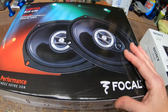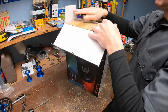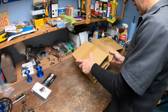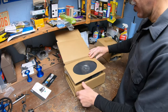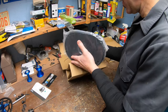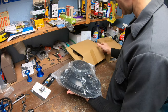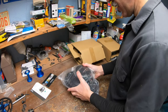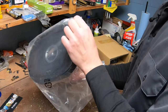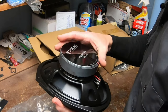We're going to start with the 6x9s in the back of the car first. Let's open up the box and take a look at these speakers. They come well packaged and these things have some serious weight to them — big magnet on the back. Check those out, that looks pretty sweet.